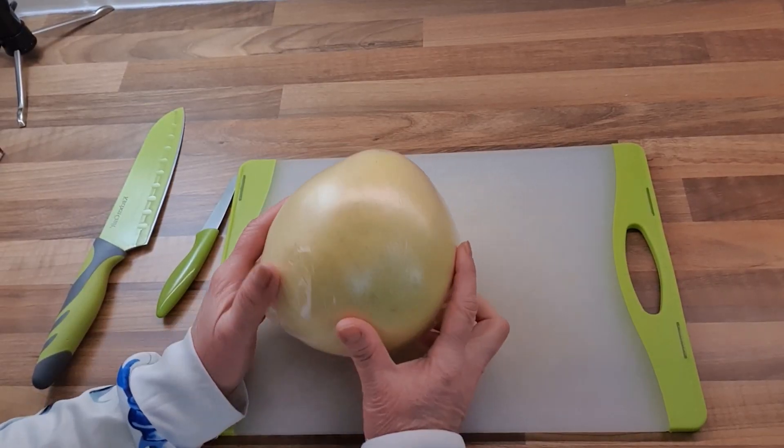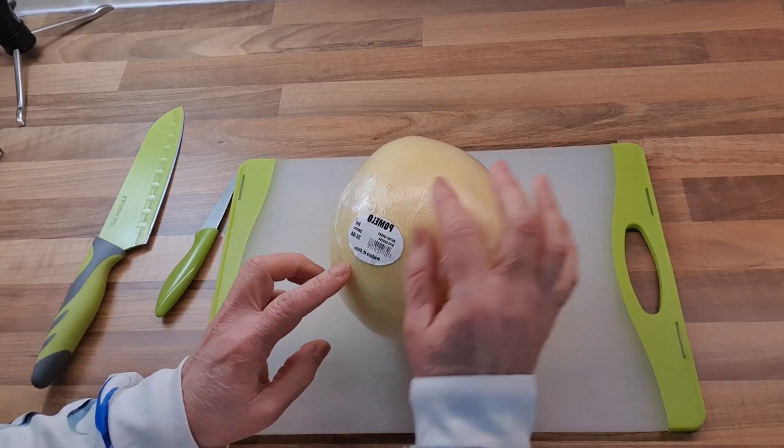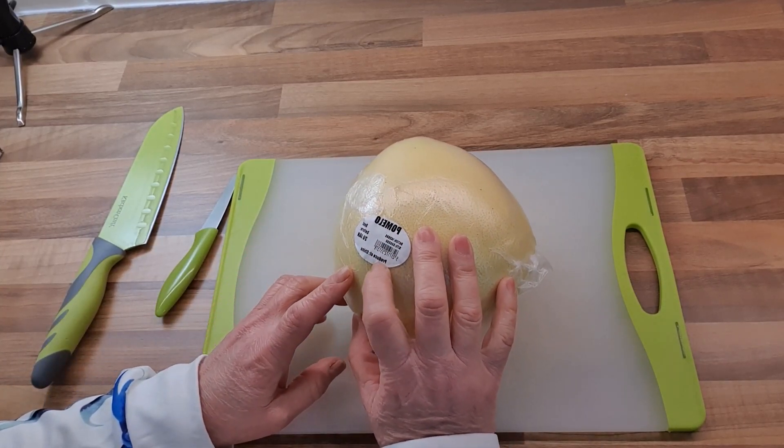A pomelo is actually a citrus fruit. We used to have a lot of that in Malaysia. The reason I bought this pomelo is because Chinese New Year is coming and I've got something up my sleeve. This is a pomelo which I bought from the supermarket a few days ago, and it's a produce of China.